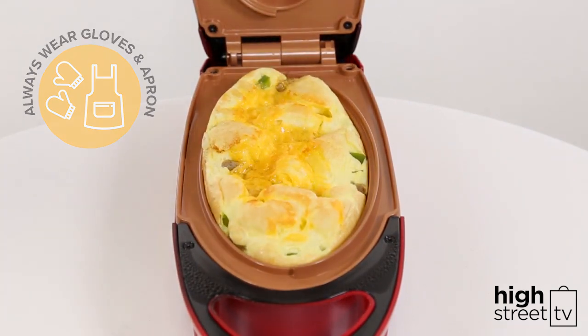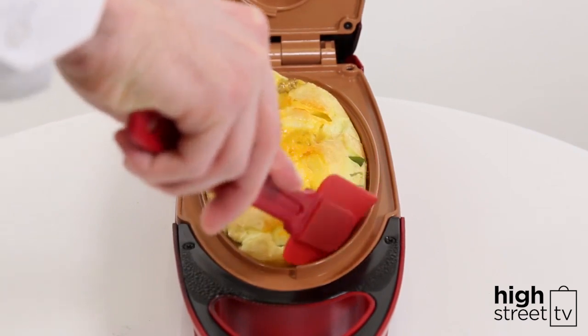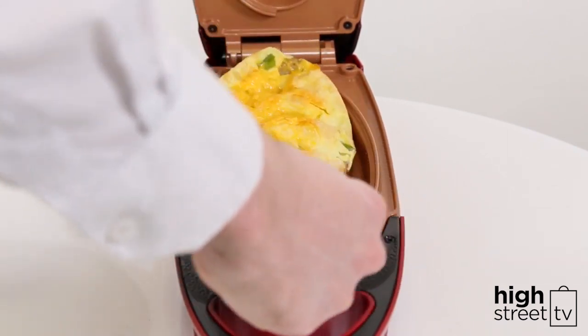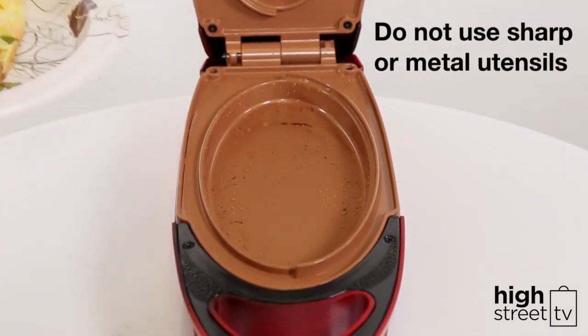Your finished omelette should be puffed and pulled away from the edges after about three or four minutes. Use the included spatula to remove the omelette from the lower cooking well. Do not use sharp or metal utensils on the Red Copper 5 Minute Chef, or you could scratch the non-stick surface.